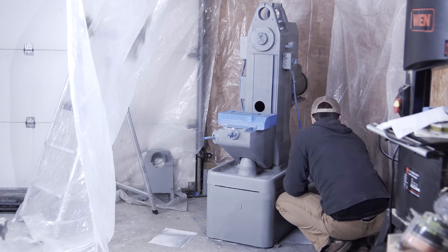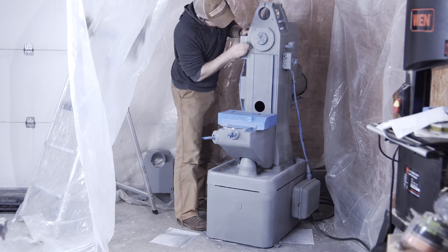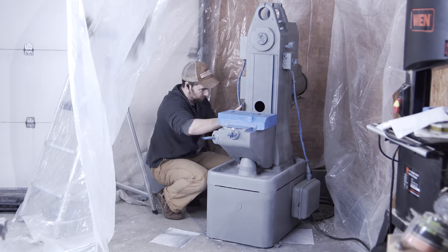Between coats I hit it with a medium-coarseness finishing pad — equivalent to about 220-grit sandpaper — just to knock some of the nubbins off, then sprayed another coat.